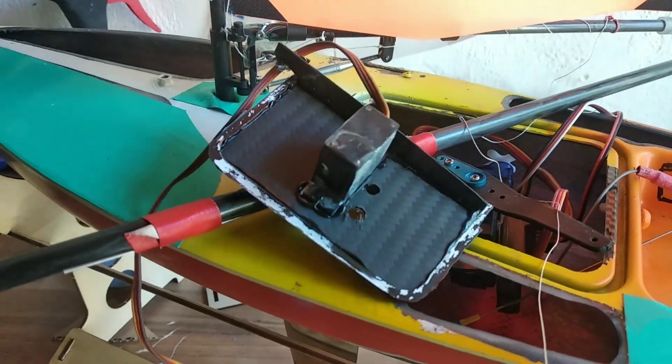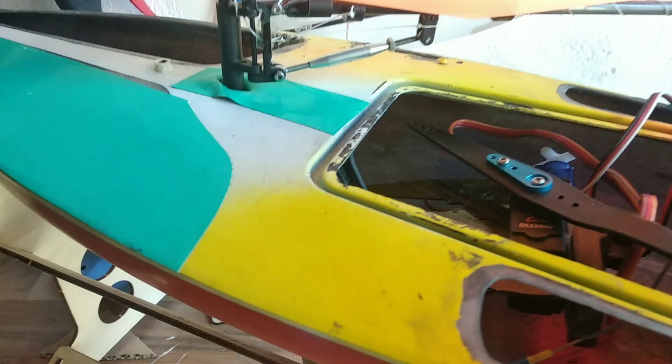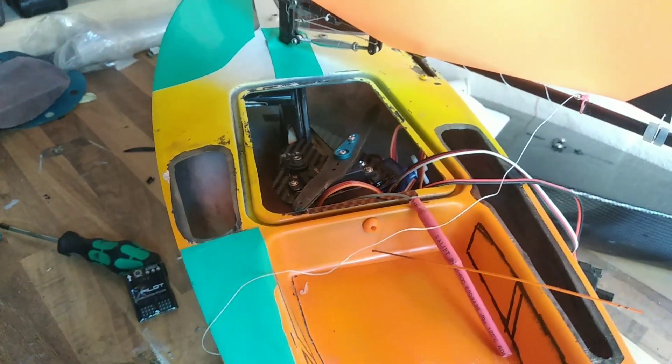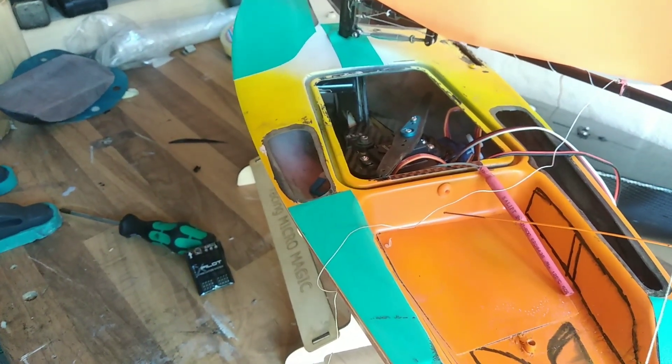It was just a carbon fiber plate and it was just glued onto the hull. It's now a little messy, but we have some room to adjust all the servos inside the boat and get the sheeting back to work.